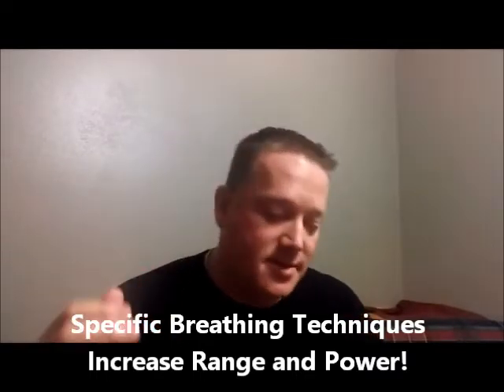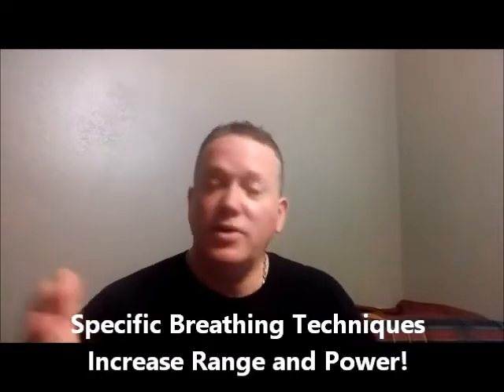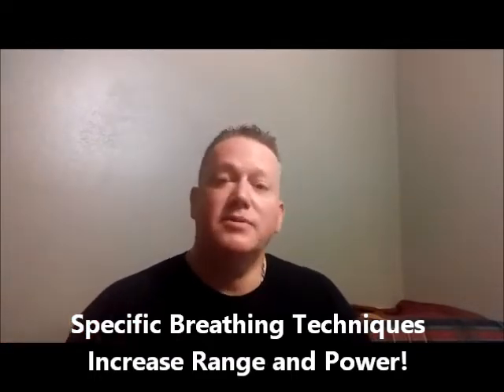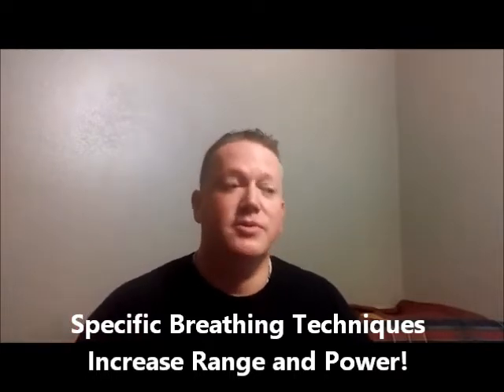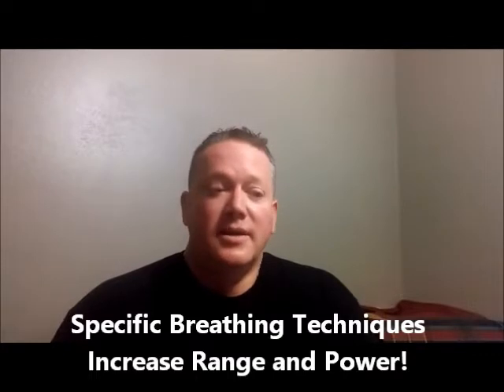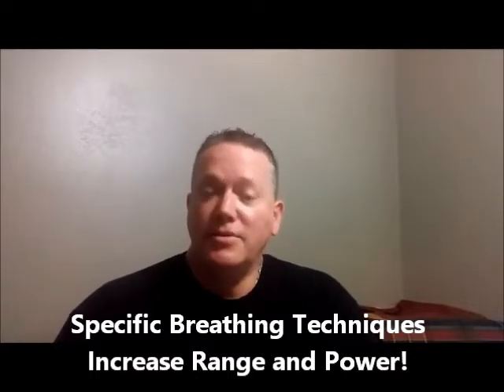It's appropriate for vocalists, voice teachers obviously, and even woodwind — all the woodwind players including the double reeds, oboe, and bassoon. This is the first tutorial course that I've offered that really is available to anybody who uses their breath to make music out of their instrument.